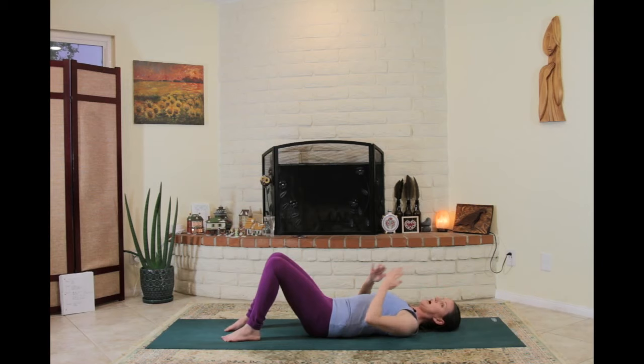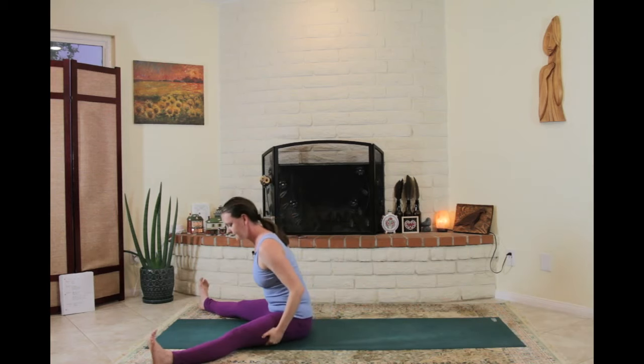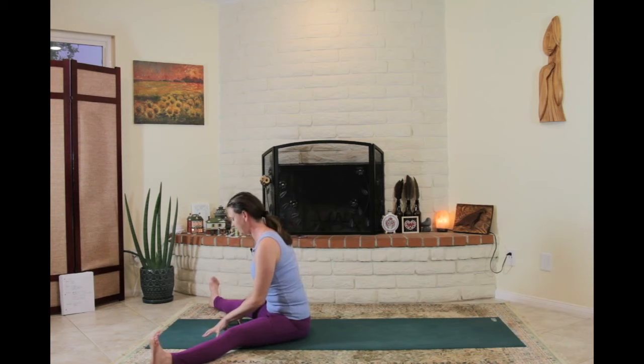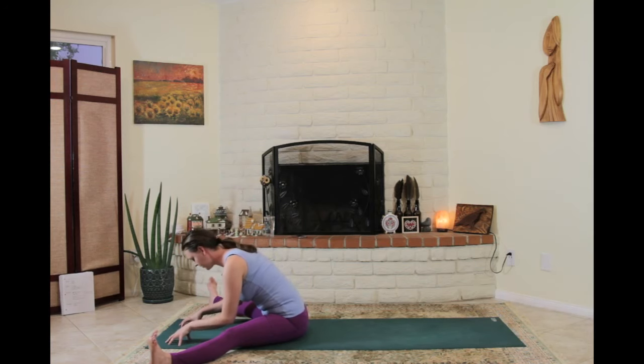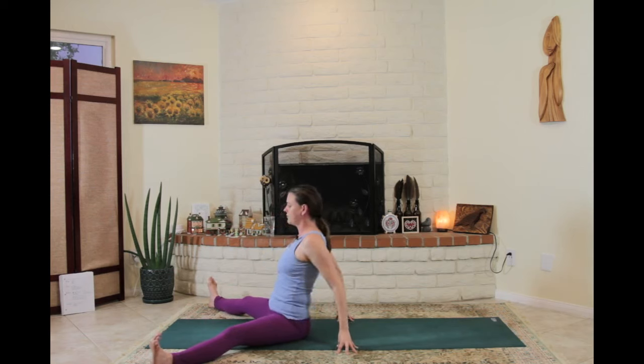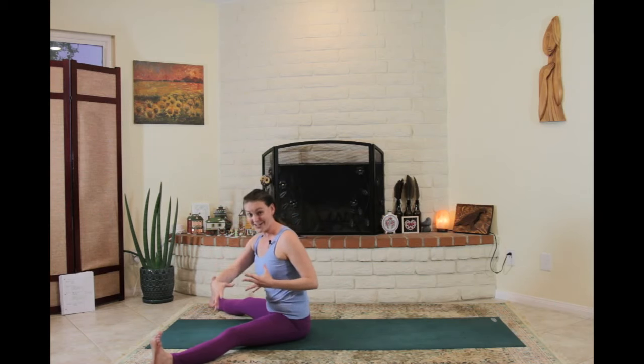We made it through — feel how nice and taut and activated that front abdomen is. We want to keep that nice and taut as we roll up to a seat with the legs nice and wide. Decide what you want to do for the next 20 or 30 seconds — maybe you want to stretch forward, maybe that doesn't feel great so you move your pelvis around. There's lots of things you could do: twisting, side bending over the legs. Just choose your own adventure.